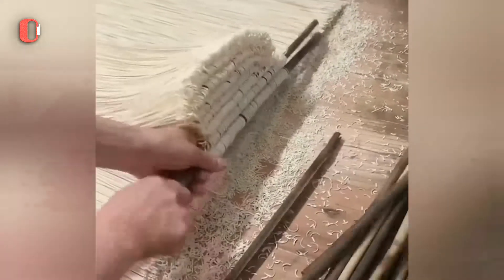By removing the loop, these noodles become easier to store and allow for smaller packets.